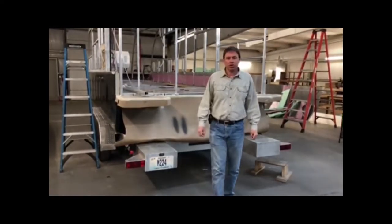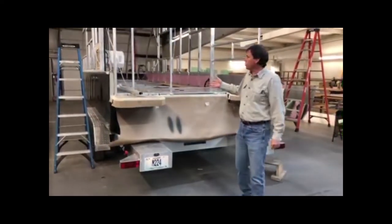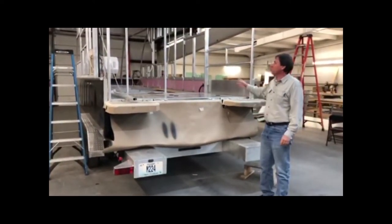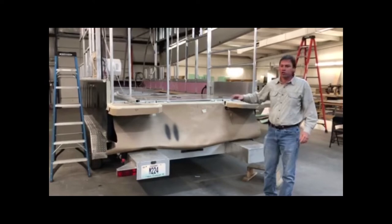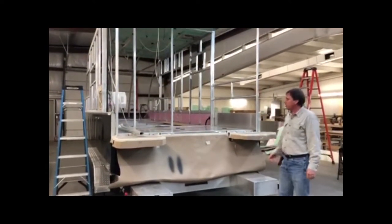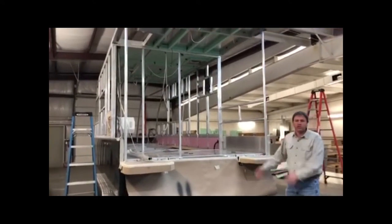Hi, my name is Jerry Eason with Land and C RV. I'm standing beside one of our latest ones we're working on, one of our RV boats. I just want to take a quick minute to show you one before it's too far along so that you can see all the aluminum and insulation, different things that we use that you normally wouldn't see.